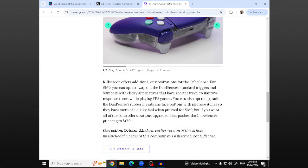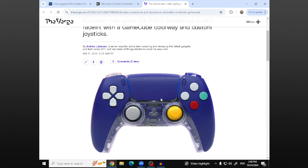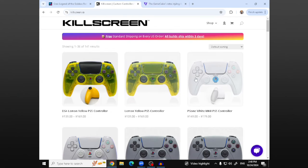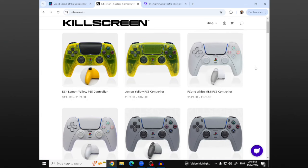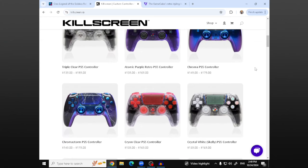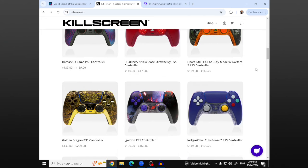These custom controllers aren't really anything new, but I thought it was really interesting to look over. If you go over to the website, apparently this is the site to go to if you want custom PlayStation 5 controllers. They make a lot of different controllers. I didn't even know about this kind of market. Wow, they have a lot of stuff here.